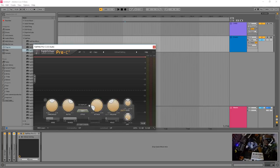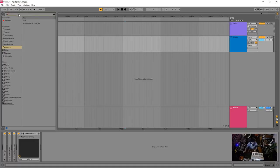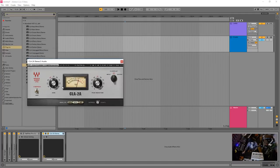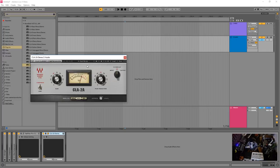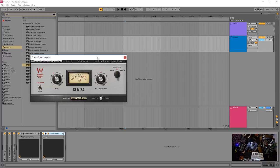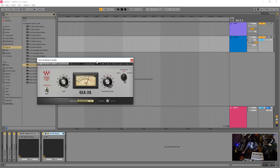The opto mode was made famous in the LA2A. The Waves CLA-2A is that compressor — no ratio, no attack, no release. There's fancy circuitry with gain and peak reduction, and the release and attack change based on how hard the peak reduction is working. The CLA-2A works great on vocals and things you want to level out, like acoustic guitars. You can use multiples of these without worrying about noise — just turn the noise off.